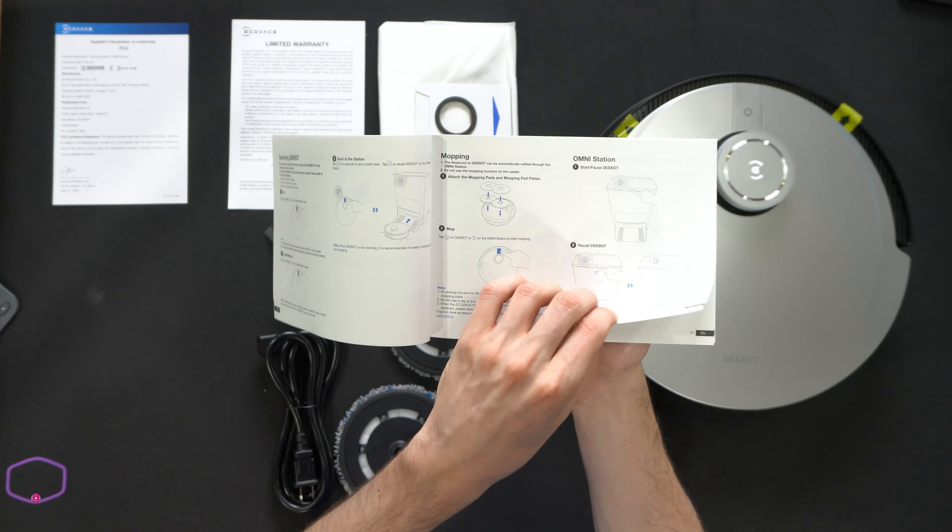Now it's time to get the vacuum set up. The first thing we're going to do is install the side cleaning brushes — they're color-coded. Red goes with the red one, just gently press and it snaps in place. Green lines up with the green one, same thing. Then we have our mopping modules, which are just magnets — super nice and very easy to install. You can swap sides if you wanted. Also want to point out again, these are washable — you can pull the pads off to replace or wash as needed. Now we have the vacuum all set and ready to go.